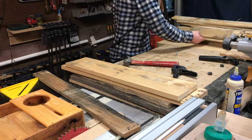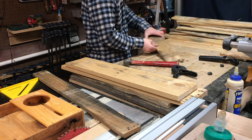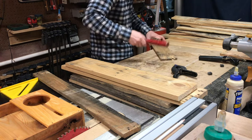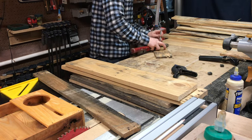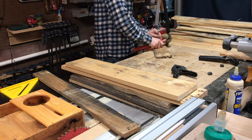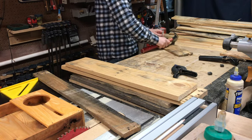Anytime you're using reclaimed wood for a project it's really important to check the boards thoroughly for any nails or bits of metal that might have been left behind. These can do serious damage to your equipment, not to mention be a significant risk for injury. So before you start any reclaimed wood project, make sure to check those boards.